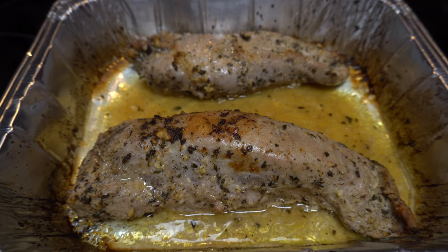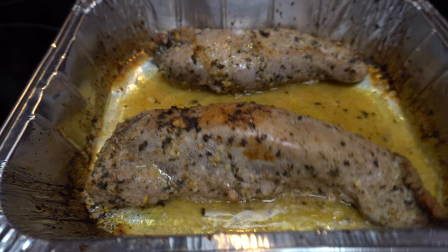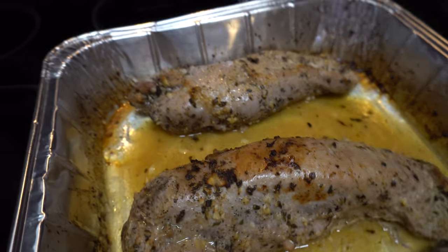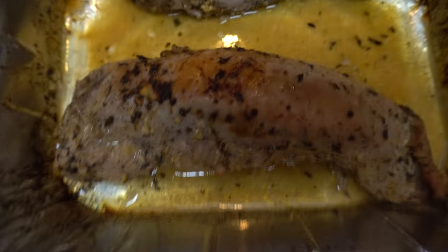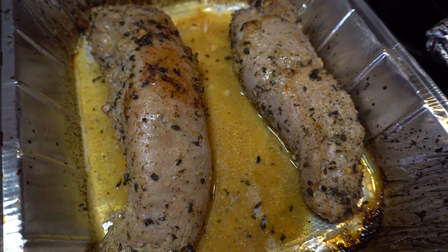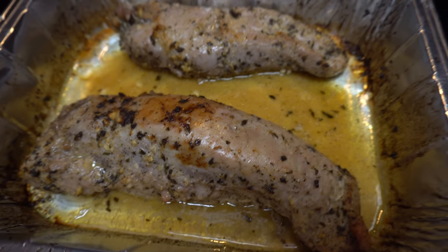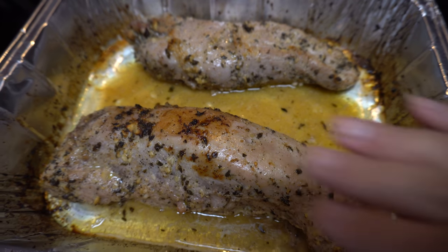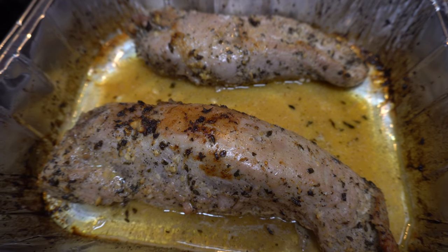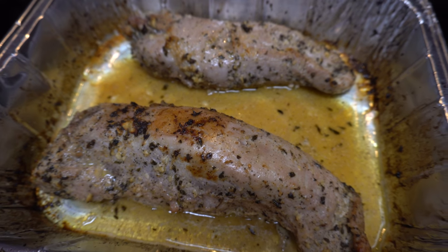Now we're at temperature and you see how it's browned a little bit. I have the juices in there because I don't want these to dry up, so I'm going to baste them again. It's a bit dark — stormy weather here in Florida, hurricane season, so I'm not getting much light in here. I want them to brown a little more, but I'm going to cut this up and serve it and you're going to see how juicy this is. Thanks for watching.